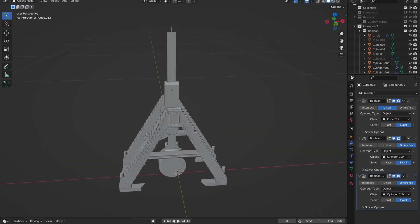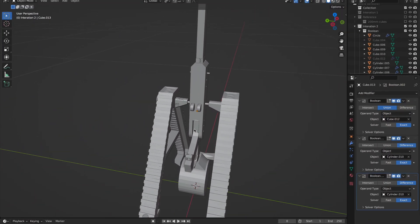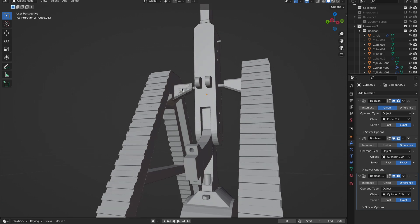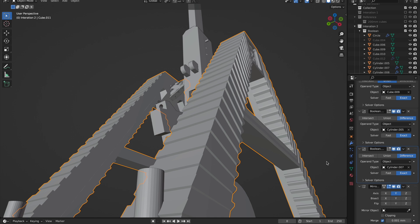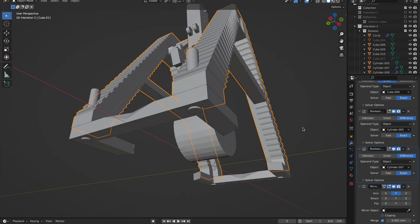So here is the trebuchet in Blender. Like most of the 3D printed designs I make in Blender, I used a lot of Boolean modifiers for it. I also did use a little bit of poke faces and loop cuts for the design aspect of it.